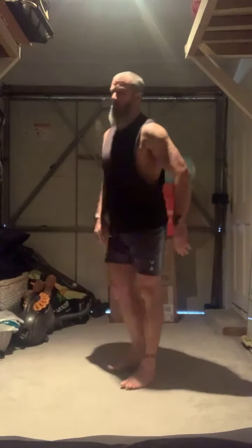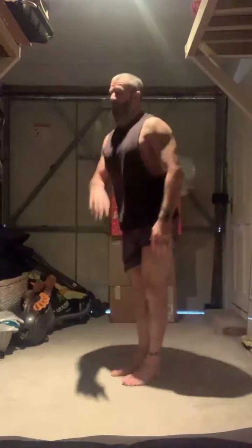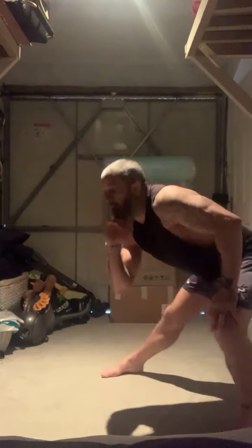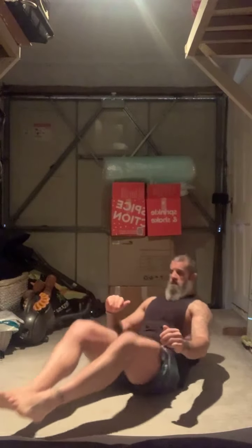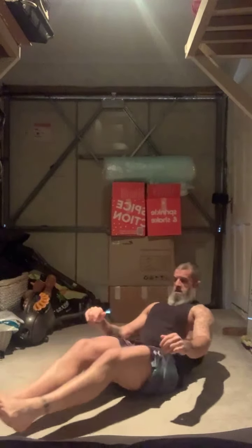Breathe out. 4, 7, three more, 9, and 10. Drop low, push the bum back, imagine there's a chair behind you. 5, 6, 4, 3, 2, 1. Onto the floor — in and out. Last three, two, one.